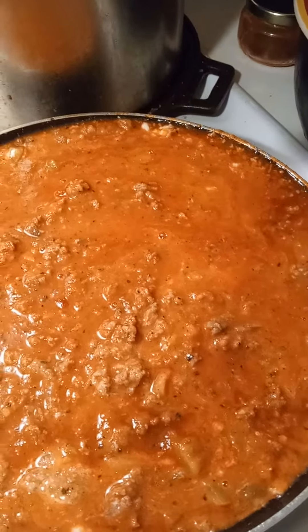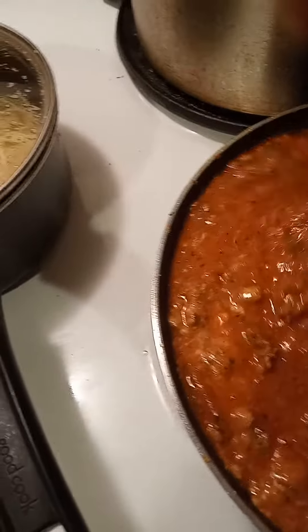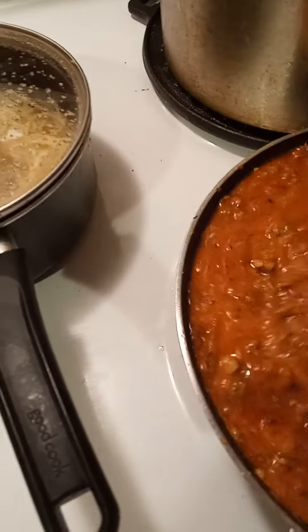Coming back here with another video. So what I have going here is some spaghetti sauce with ground turkey, green bell peppers, red bell peppers, fresh garlic, and green tomatoes inside.